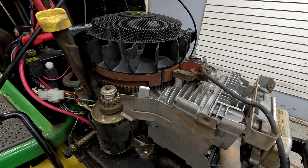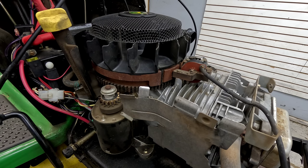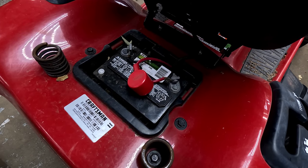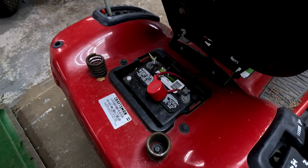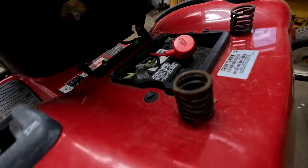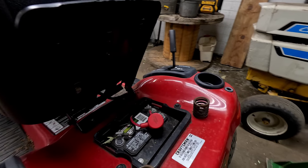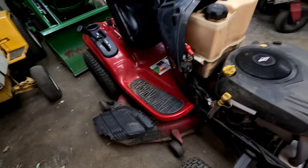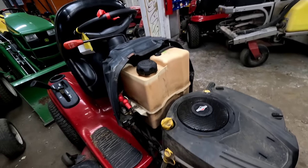That should take care of it. Let's check out the YT 3000. The first thing we noticed is the battery cables were loose — we went ahead and tightened those up. We checked the ground wire; follow the negative down and it connects at the bottom — the wire goes up to the battery negative. If that's corroded or loose, that's not going to give you a good connection. The battery is fully charged — about 12 and a half to 13 volts. Let's try to fire it up.